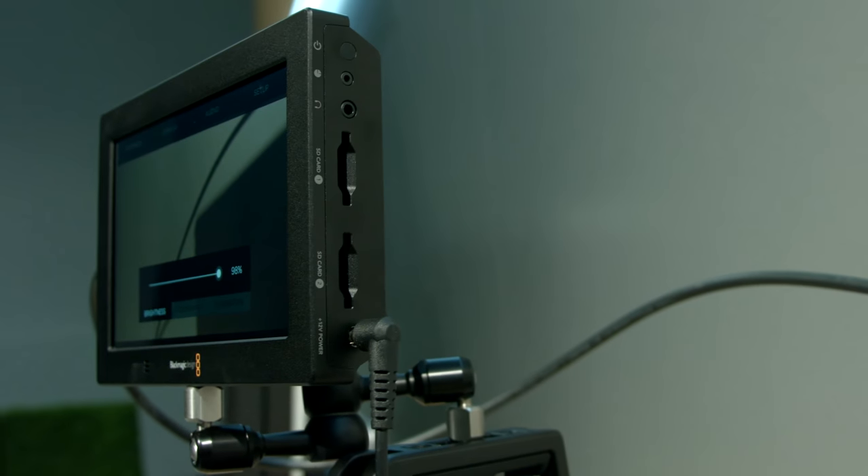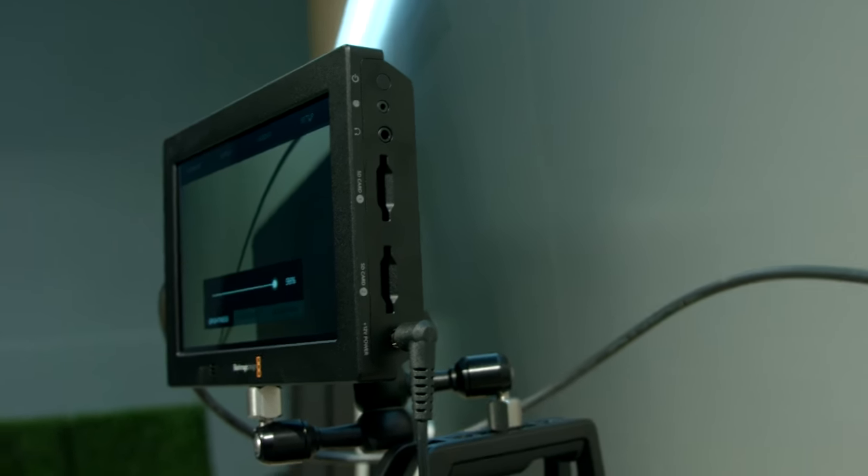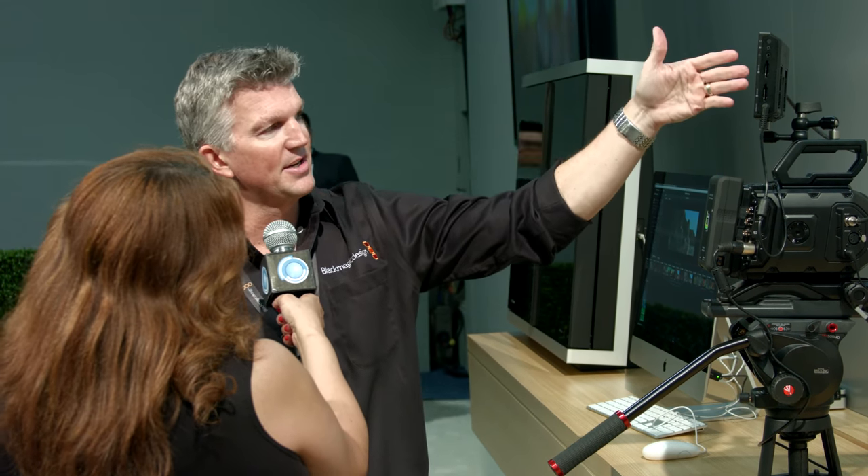One of the things that I thought was really amazing about the Video Assist 4K is that it's not limited to Blackmagic cameras. If you're working with something else, you can still use it. You can see here we have it rigged up with an Ursa Mini, but you could hook it up to a DSLR — even our Micro Studio camera would be a great option since it doesn't have a monitor. You can use traditional SD cards here rather than more expensive CFast cards.